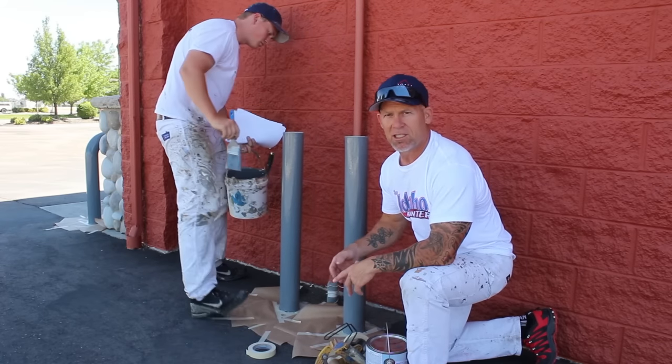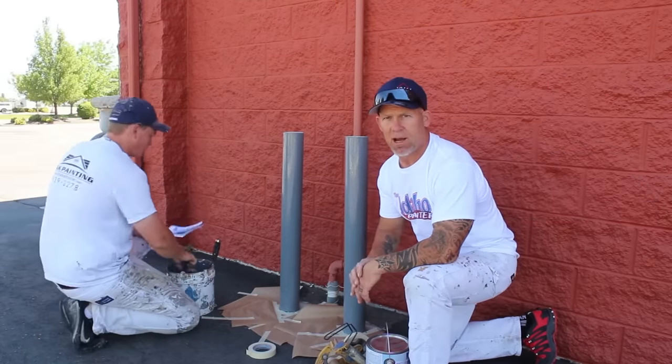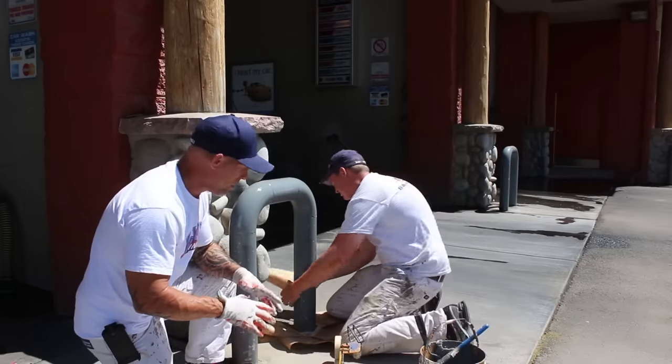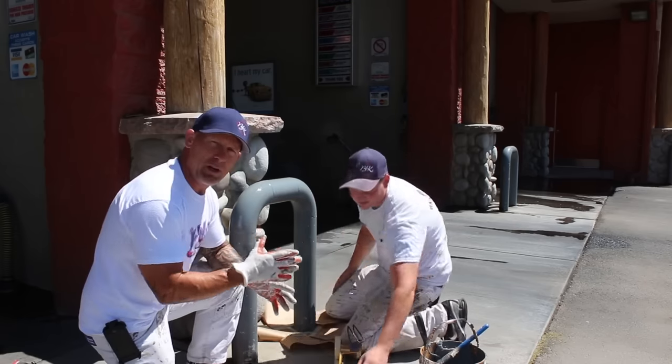We're using a masker with one-inch tape, masking around the posts, and then just hand brushing all of them at the gas station. These posts were painted with this product before, and being a really strong oil-based product, you don't have to do any sanding or priming.